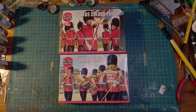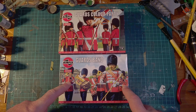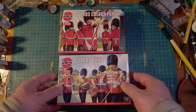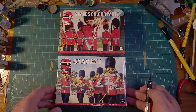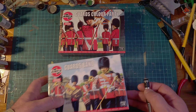Here's a couple of releases from Airfix in their vintage classic range - the Guards Band and the Guards Color Party, which I think haven't been available since the end of the 60s, so very very vintage, first created in 1961. I'm expecting soft molds, but let's have a look inside and see what we get.